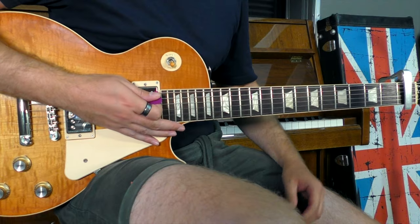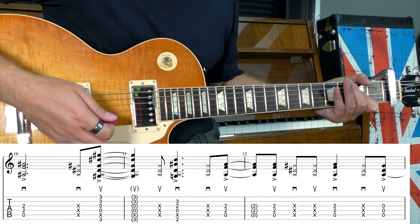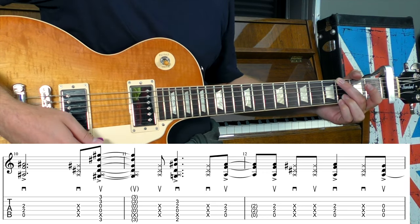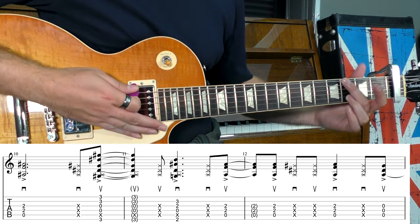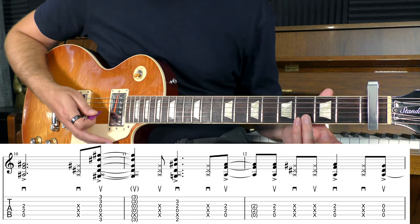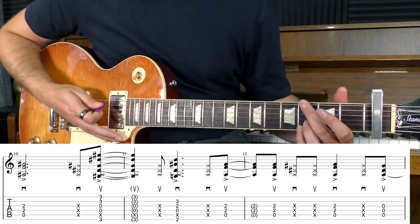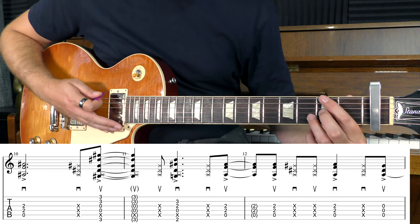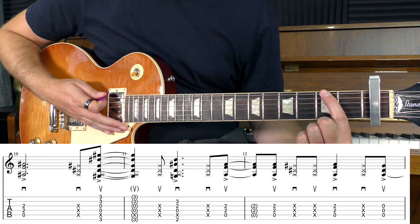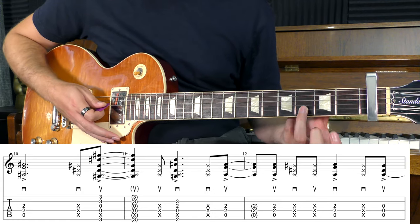We're going to start with that A power chord and let it ring out. Then we'll move into the G power chord — third fret, muted A string, open D, open G, and then third fret of the B and E. Then we'll move into a D chord with a first inversion — second fret of the E, muted A, open D, second fret of the G, third fret of the B.